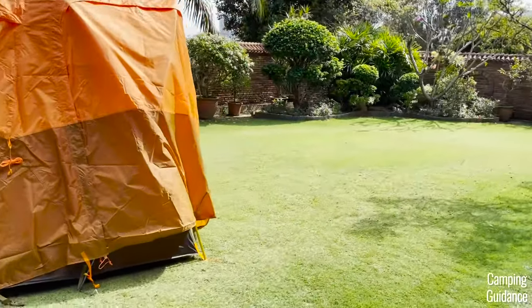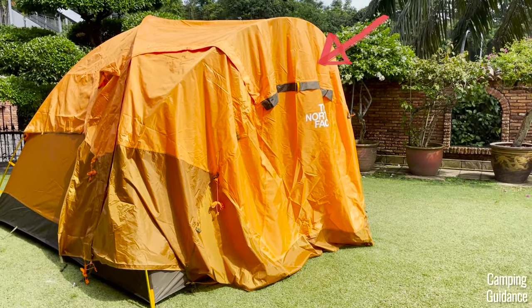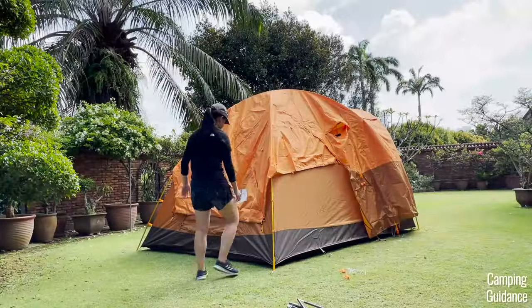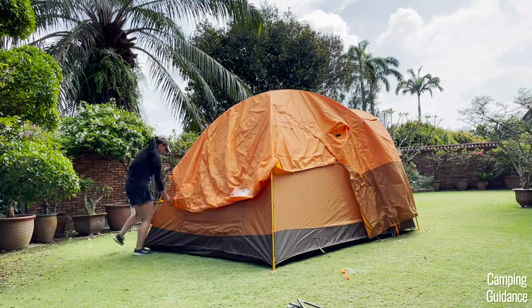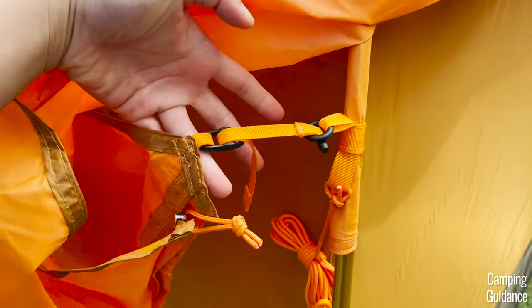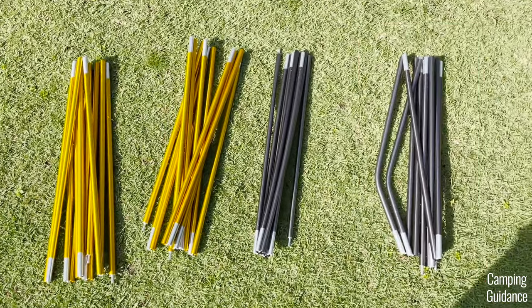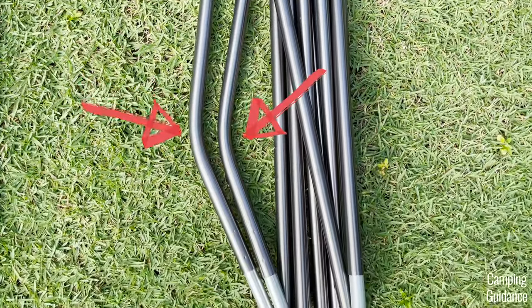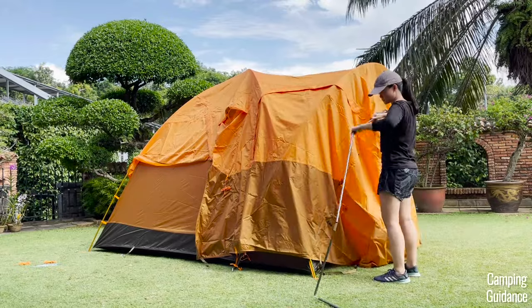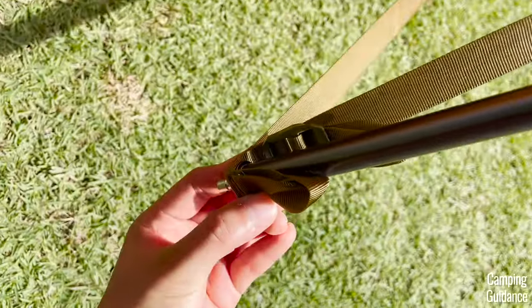To check the rainfly is positioned correctly, go to the front and locate the black pole sleeve — this forms the vestibule. The long brown strap should be at the front as well. To secure the rainfly, I like to go to the back first — there are two toggles at the back of the rainfly to attach to two loops on the orange pole sleeves of the tent body. Now grab the last pole, the black bendy pole with bends in two sections, insert it into the front black pole sleeve of the vestibule, and secure the ends into the grommets on the long black strap.